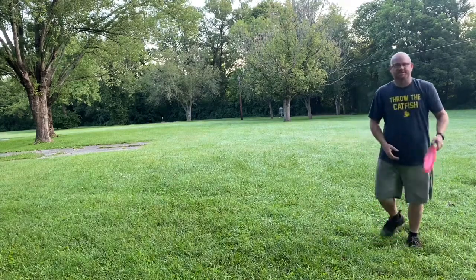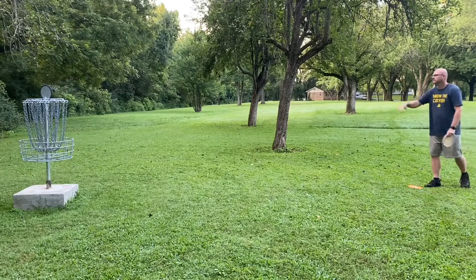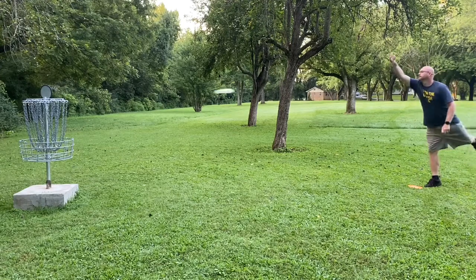I've been working on the forehand — it still sucks. Alright, so I took a birdie on the first hole. Not bad. I threw maybe 7 or 8 shots warming up. The next hole is a little safari hole that we made up.